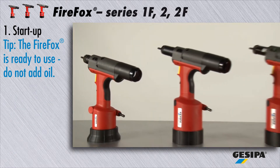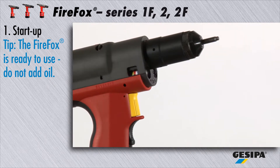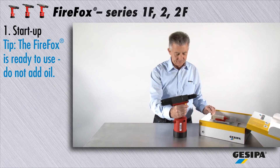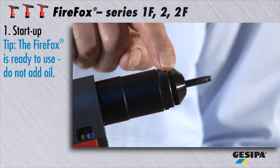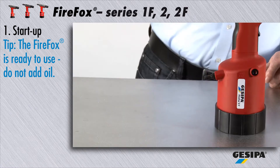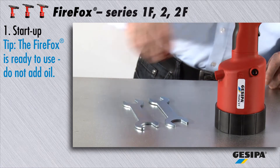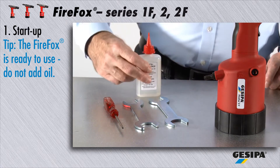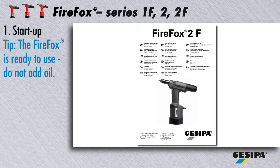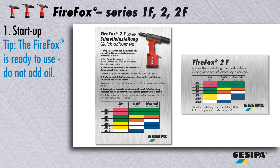The following hints and tips apply to all Firefox tools, given here at the example of the Firefox 2F. All Firefox series tools are immediately ready for use — nose piece and threaded mandrel are already in the right position. Your new Firefox comes with proper tools, hydraulic oil and oil refill can, detailed operating instructions, and two colour coding templates for precise adjustment of the traction force.